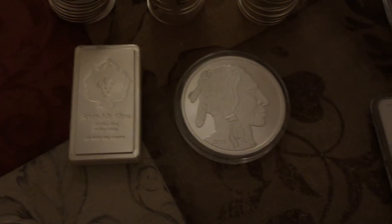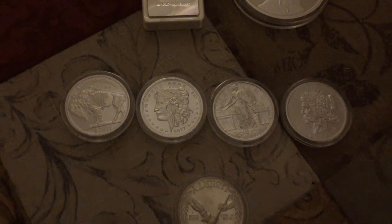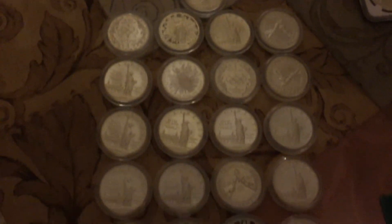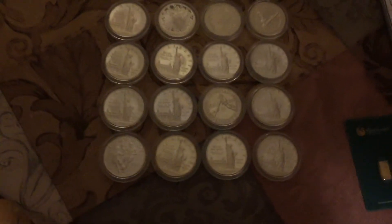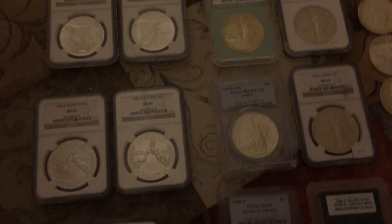I got a 5-ounce Buffalo. I finished off my collection of Zon Bucks. I got some commemoratives in tubes, which was a really good deal, so that's why I bought them. I got some graded coins locally that I got a good deal on. I did get a Panda and I got a Libertad.